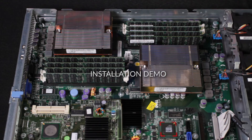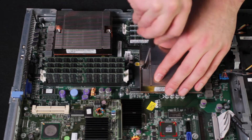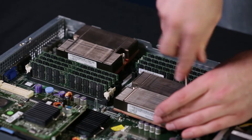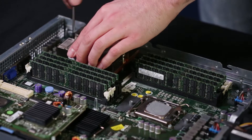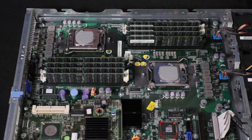I'm going to walk through a retrofit installation right now. The first step is to remove the air heat sinks that were provided with the server. This one happens to have two screws, and we have two processors in the server, hence the two heat sinks.